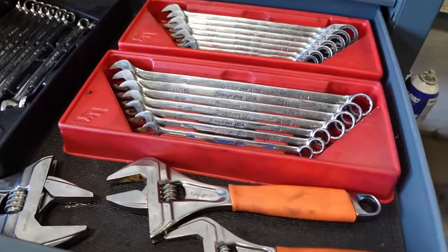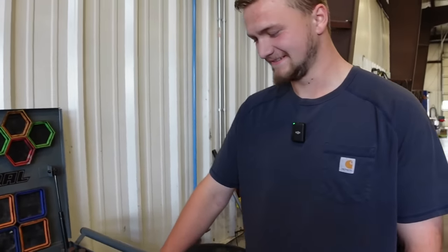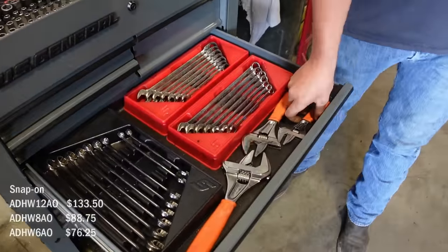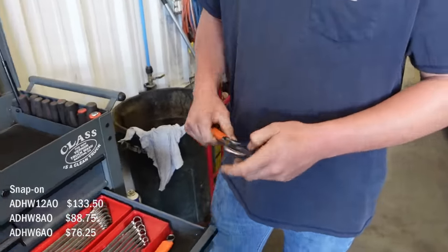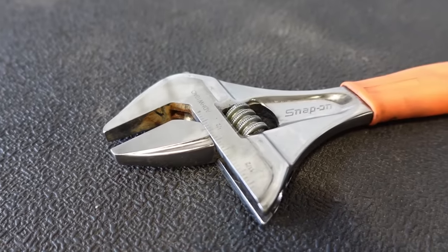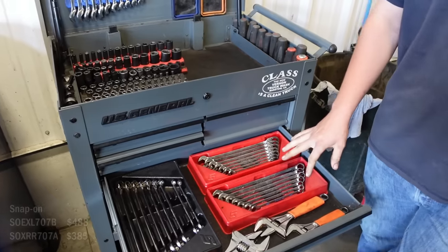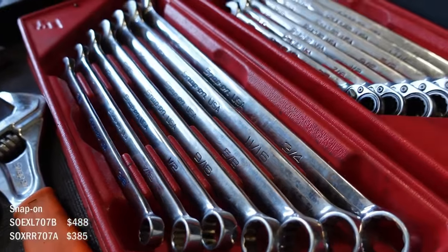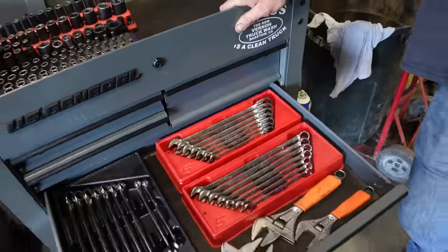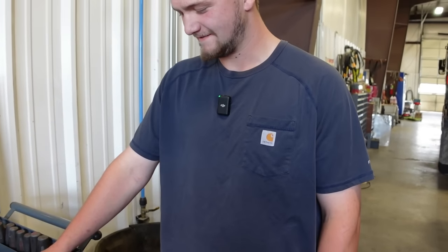My wrench drawer — you've got some awesome wrenches. Did you lose one? Yeah, I did a front main on a Cat and I think I left it on the truck. These adjustable wrenches — I got these about two months ago. I had the four-piece set in my other box, but this is my go-to. For how small it is and how wide it opens, it does a lot. These are my first Snap-on wrench sets — bought them off eBay. I painted the numbers on them — saw it on TikTok, but it doesn't last very long.